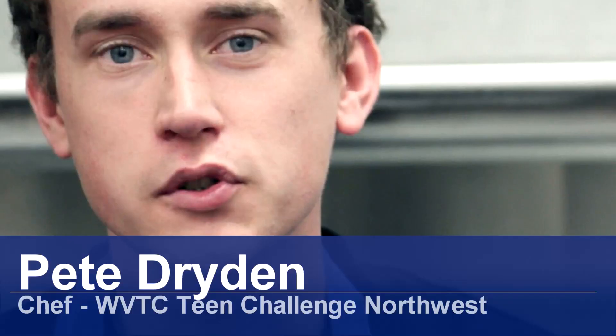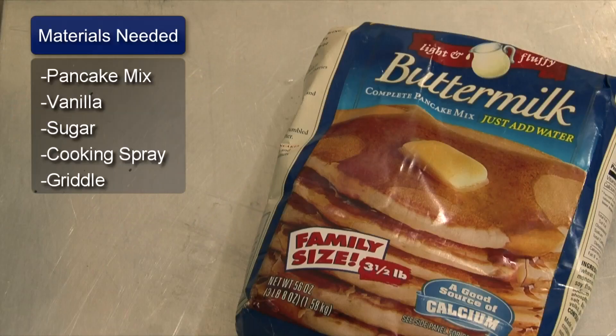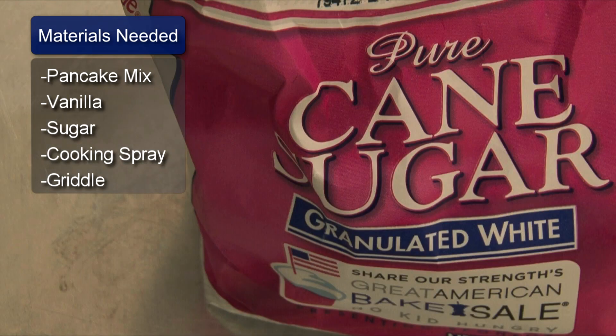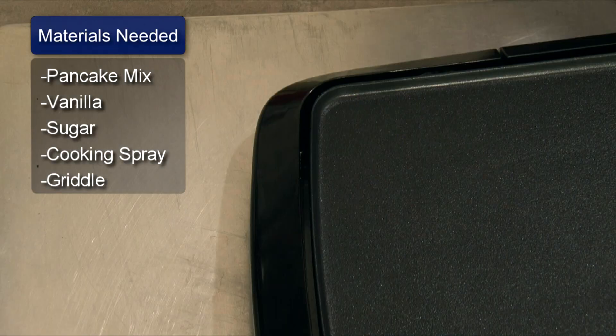Hello, my name is Pete Dryden and I'm going to show you a fluffy pancake recipe. Things you will need: pancake mix, vanilla, sugar, cooking spray, and a griddle.